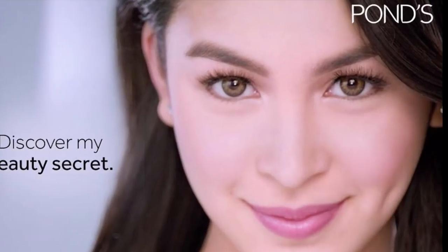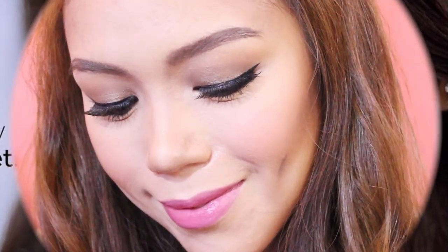Hello candy lovers! Welcome back to my channel. Today's video is going to be a makeup tutorial featuring the beautiful Giulia Varello. If you want to know how to recreate her makeup look, then keep on watching.